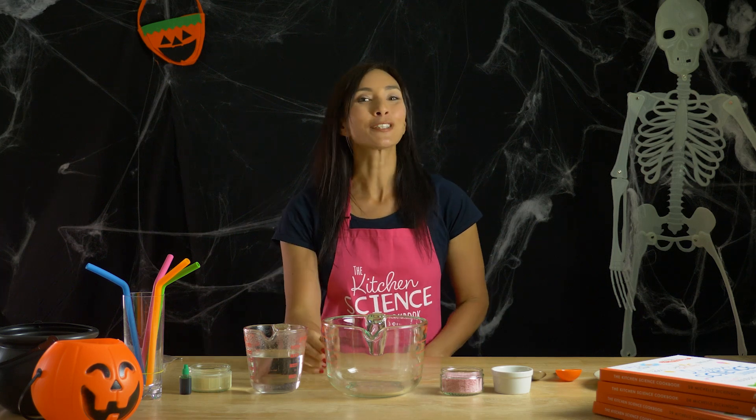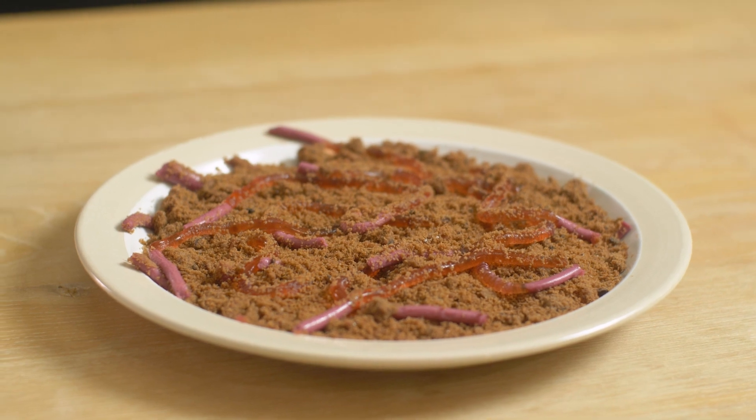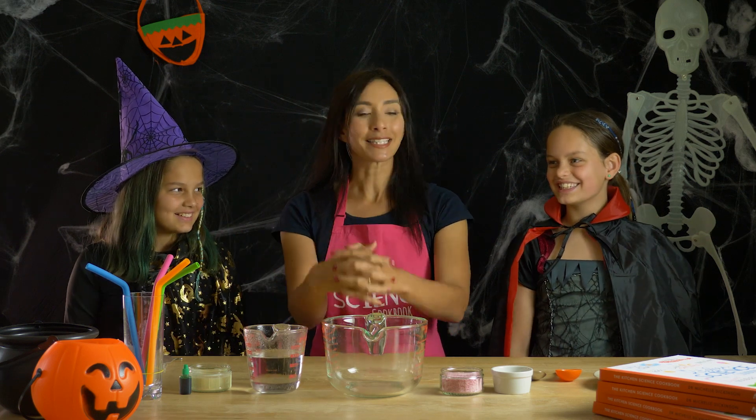Boo! It's Halloween and time for some spooky science treats with our edible worms recipe from the Kitchen Science Cookbook. First, I'm going to need some helpers. Hi Maya, hi Tali. Are you ready to help with some disgusting science experiments?